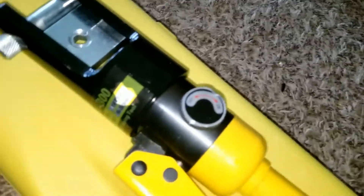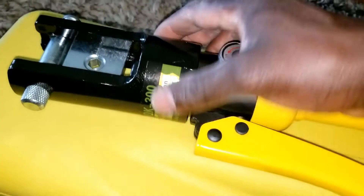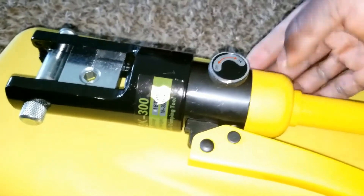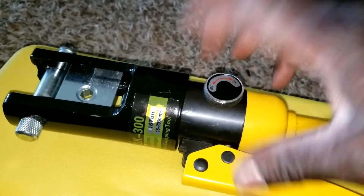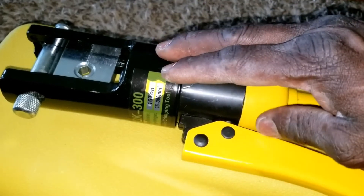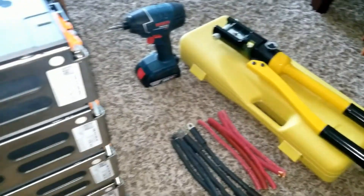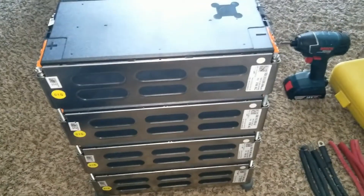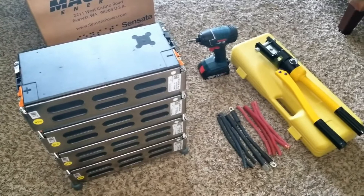I noticed last time the crimper was leaking hydraulics. I think this cylinder wasn't tight, so I tightened it up and oil is not coming out anymore. I did lose some hydraulic pressure though — I might open it someday and add hydraulic fluid back in. But it's looking pretty good. This is my favorite crimper — you can get it on Amazon or eBay. Check the review on my playlist.